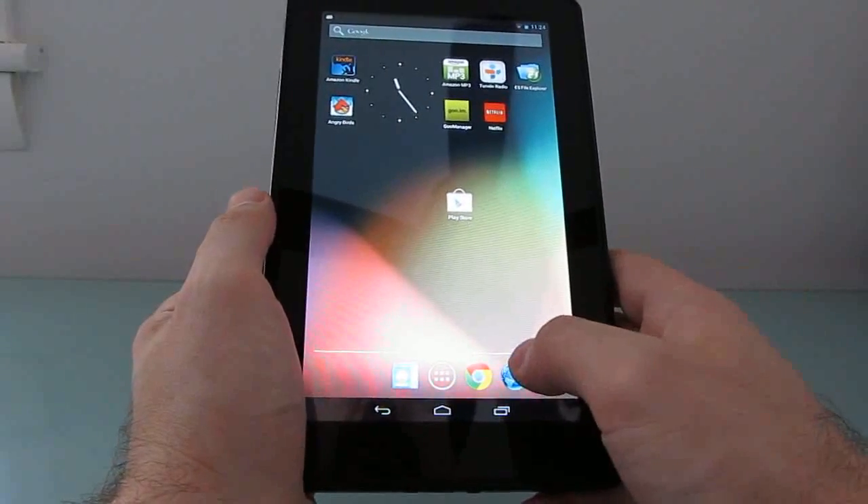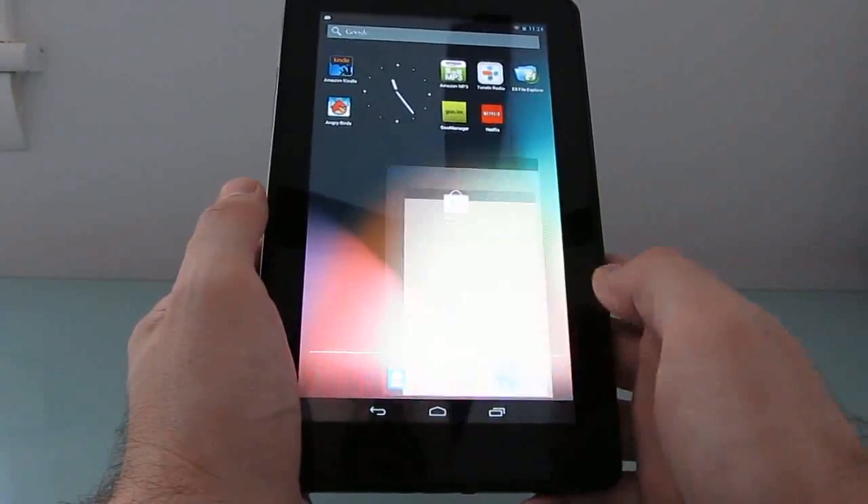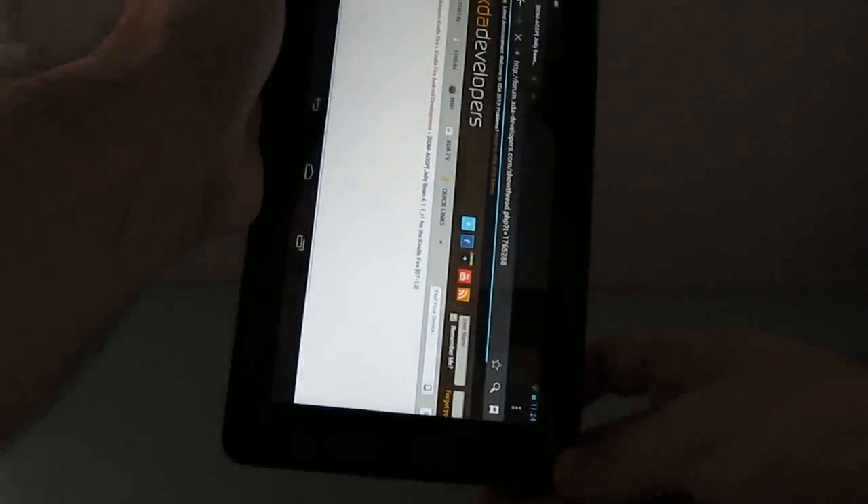Most of those problems have now been fixed. Developer Hashcode has released a new version on July 13th that fixes those problems. Let's first take a quick look at screen rotation — nice and smooth.